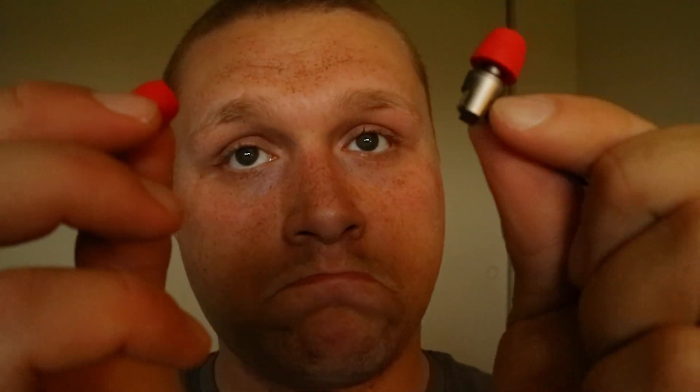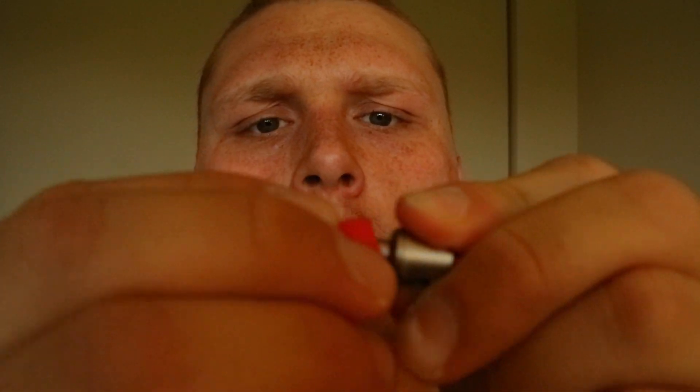For extra comfort, the memory foam earbuds are $7.99. They come in different colors to match the gold and pink headphones, and they also sent me ones that go really well with the black and red ones.